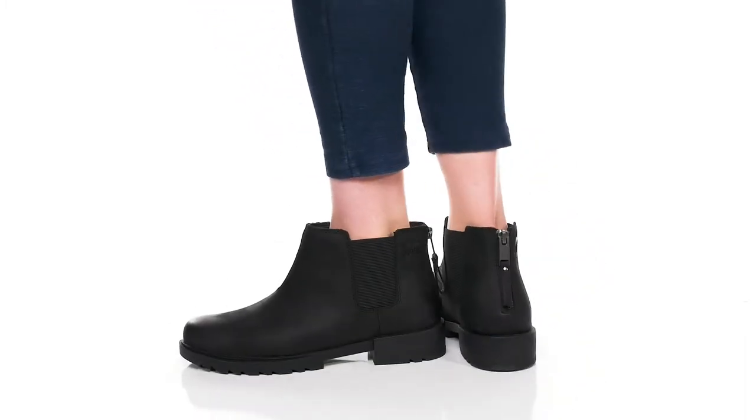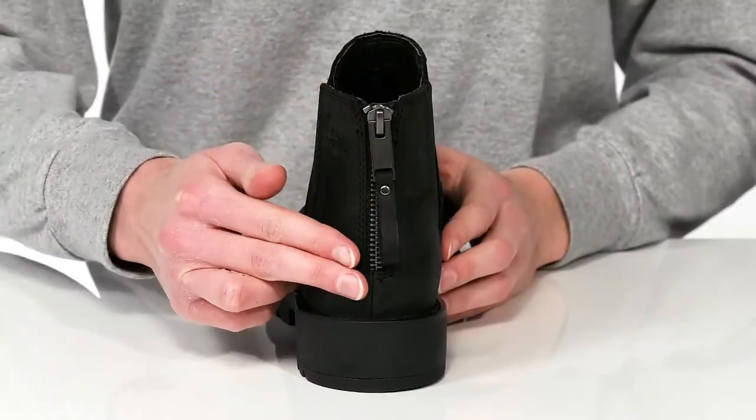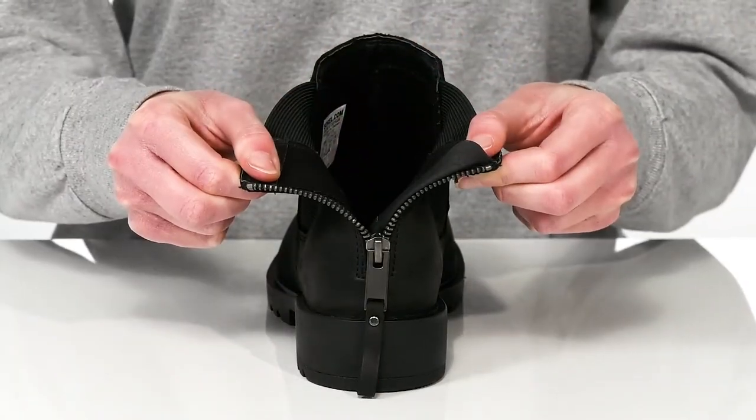The adaptive Emily II Chelsea boot takes a classic silhouette and makes it accessible for all. There's a functional zipper on the back of the heel counter, so instead of relying on those stretch panels to get these on, you can simply slip your foot in hassle-free.